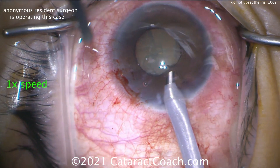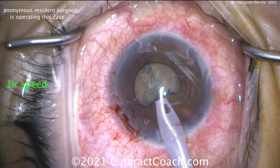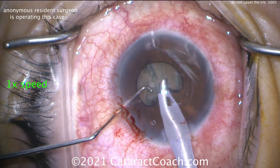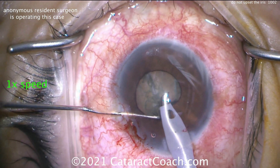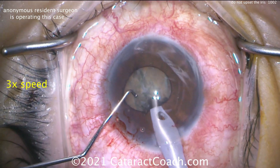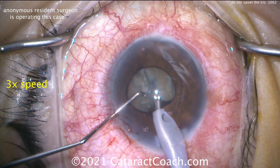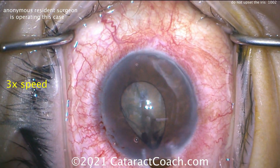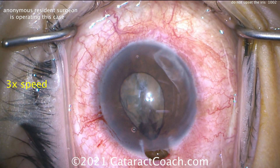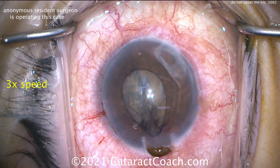Here comes the resident with the phaco probe, right hand going inside the eye — let's slow it down. Oh, why are you touching the iris? Don't touch the iris! That's a problem — you just made the iris really upset. You can't touch the iris like that because that's going to cause more miosis. That pupil's going to constrict. Now you are in a world of hurt. You shouldn't have touched the iris. Anytime you touch that iris — look at that prolapse — this is going to be a hot mess. You're going to get a small pupil very soon. This started off as basically a routine case and now it's going to be a punishment.